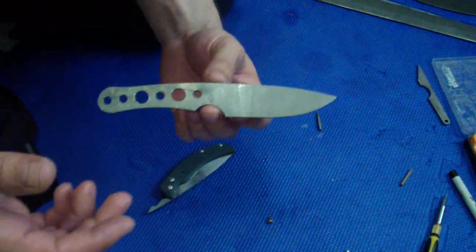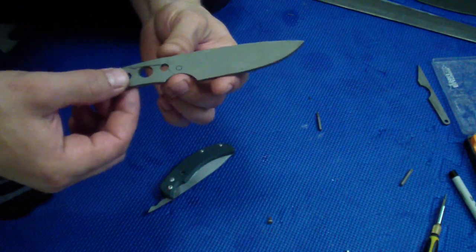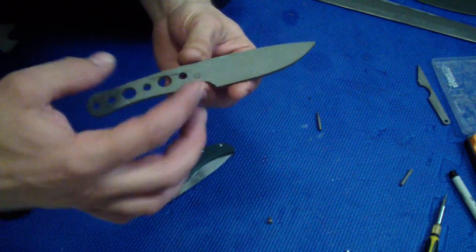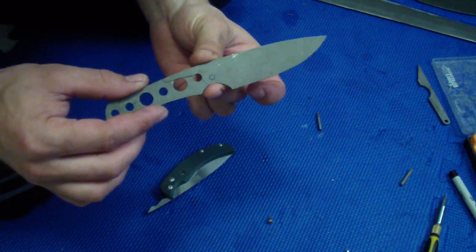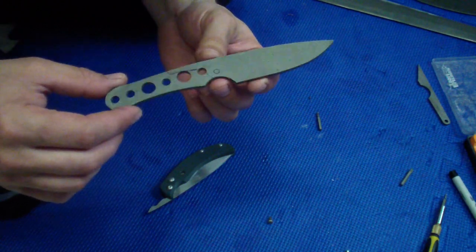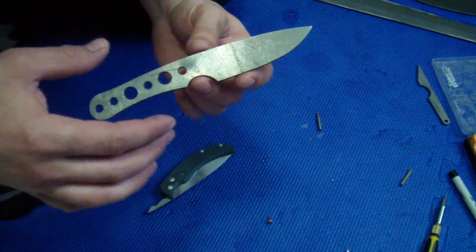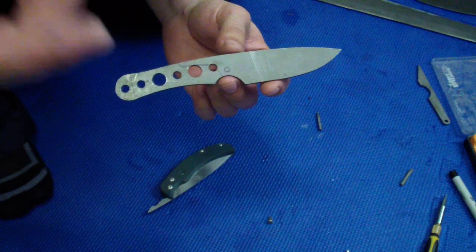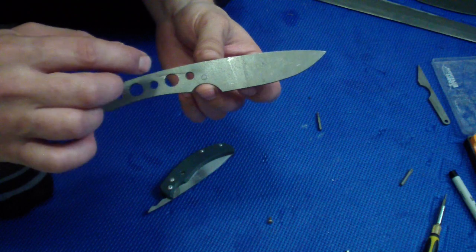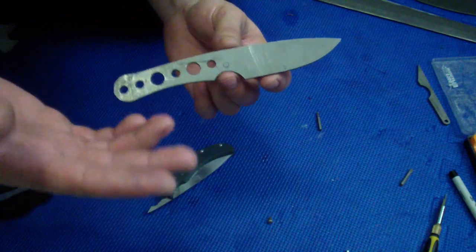The idea from Jeff was: have a friction folder with scales, and this tang would just be a piece of steel or titanium that would kind of slide in there. You'd take it apart, put this in, and turn it into a fixed blade. Today I actually talked to Kylie and I mentioned this really cool, crazy idea we had with Jeff — the EDC that would be both friction folder and fixed blade. He's thinking: but what's the difference between that and a regular friction folder where you put a second stop pin that turns it into a fixed blade?